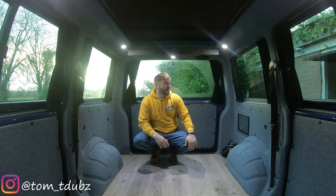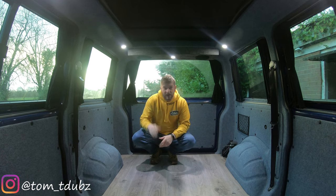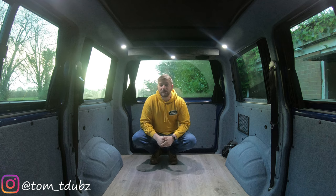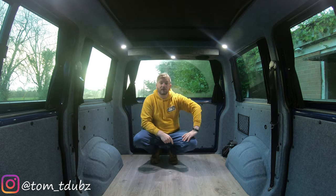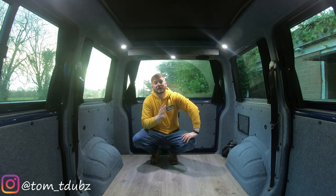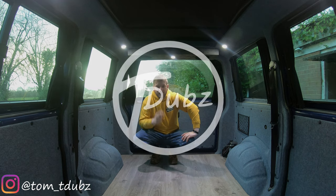That's it guys, thanks very much for watching. If you're a new subscriber, hello. If you're an old one, hello to you too. This is episode 8. In episode 9 we will be commencing work on the front end of the van. This is Tom, this is T-dubs. Thanks very much for watching — hit the subscribe button and I'll see you all soon.